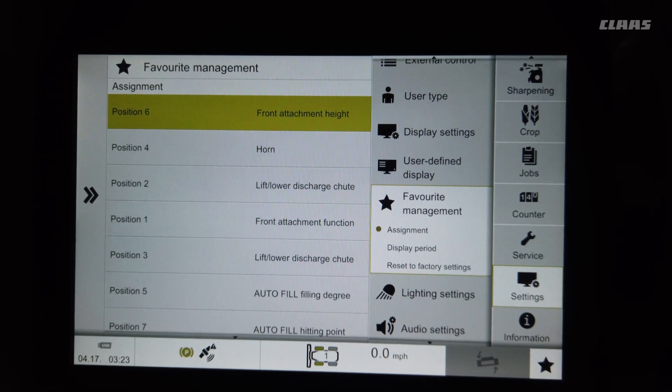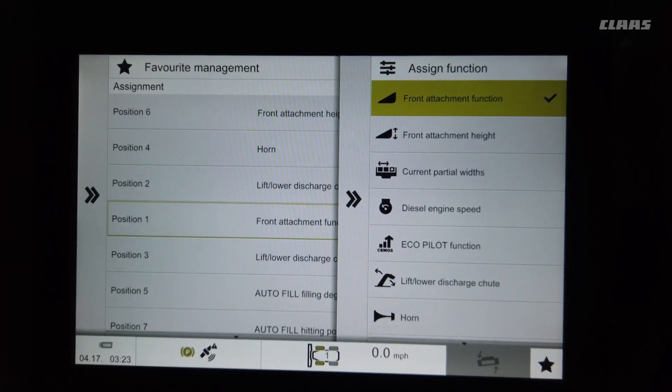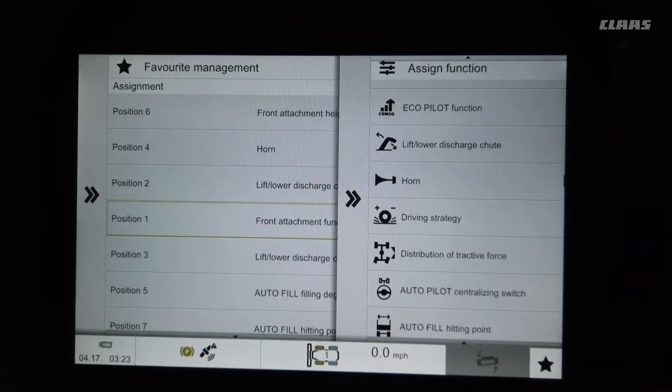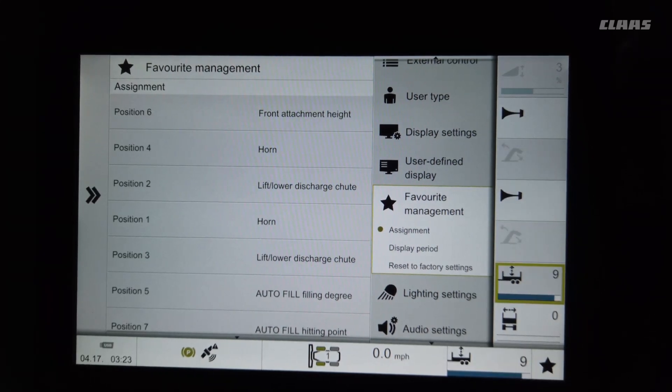We'll get into this a bit later with the joystick. There's an up and down arrow and you can select which one you want. If you put the box on position one, you can see down here we had the header side to side — but if you don't want that, say you want air horn position one, you can select air horn, select spout up and down, and change it to whatever you want.